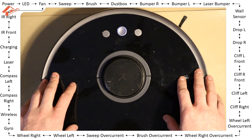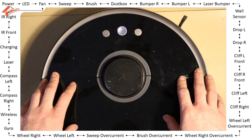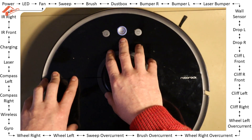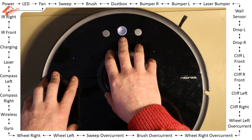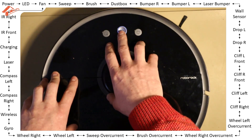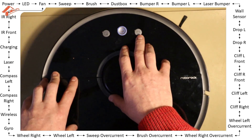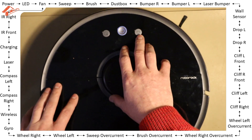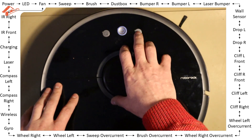If you want to play the machine information, press the start button; if you want to enter the test mode, press the home button. So if we want to hear the serial number and total clean time and all that stuff, we press the power button; and if we want to enter the BIT mode — which is what we're interested in — we press the home button.